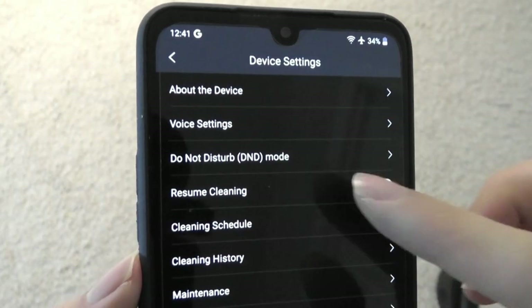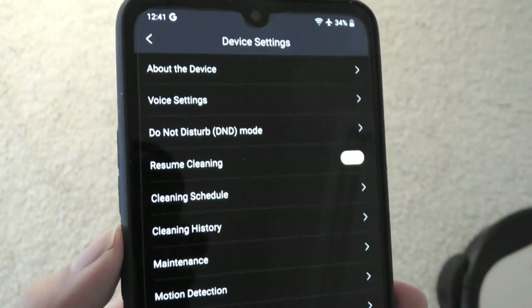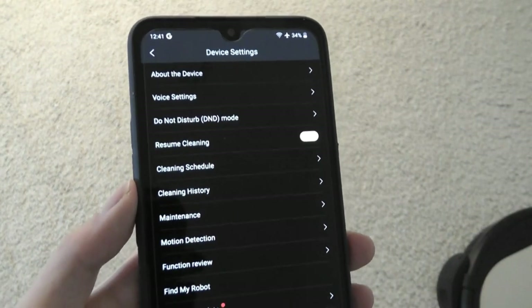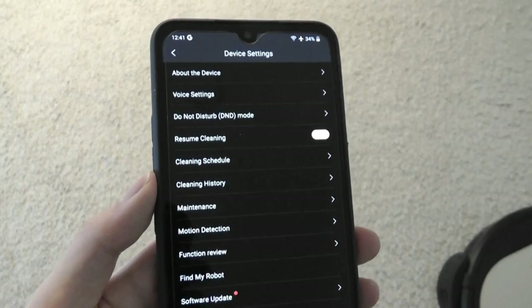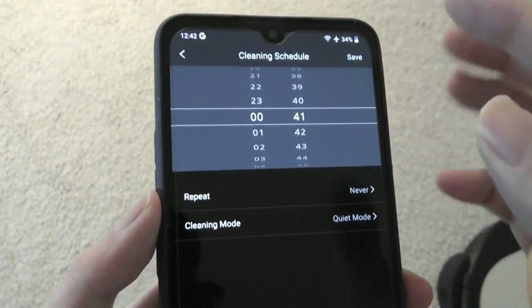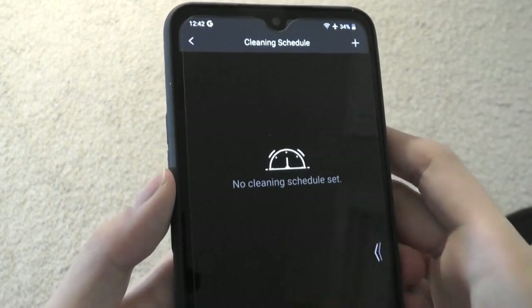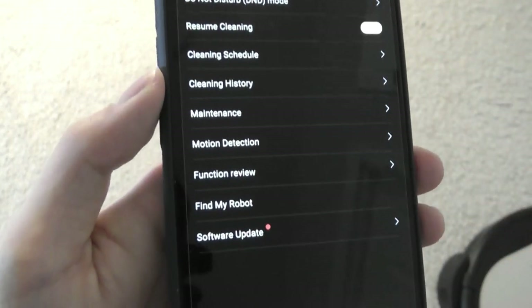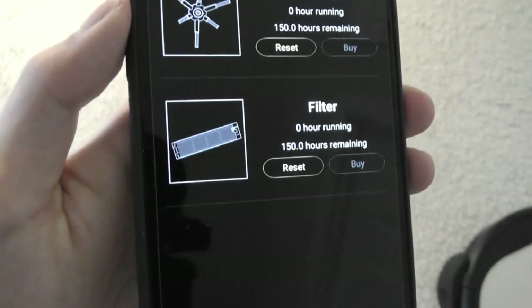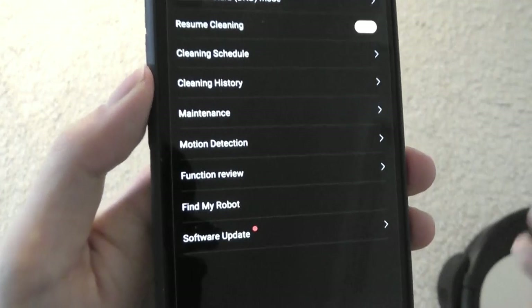At the very top of the app, there are additional settings. A do-not-disturb mode disables all voice prompts while it's entering different modes. You can also enable resume room cleaning — if the trash is full and you stop it, dump out the trash, and it will remember where it left off and continue. You can set up automated schedules to clean on certain days and times during the week, with a quiet mode during certain hours to prevent waking others. Under maintenance, you can see how long you've been using different components — the brush, side brush, and filter are estimated to last about 150 hours before replacement is recommended.